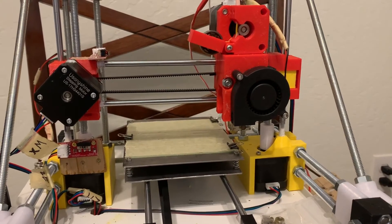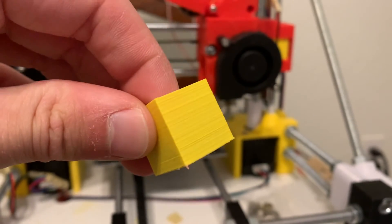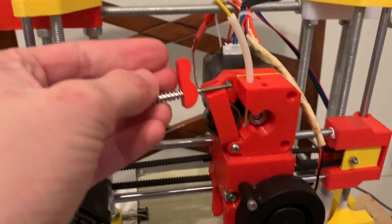The first print went really well. There are no more rippling artifacts that you can see in this print, and the walls are all smooth.